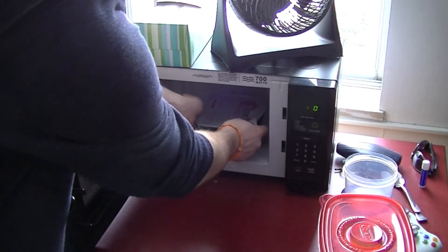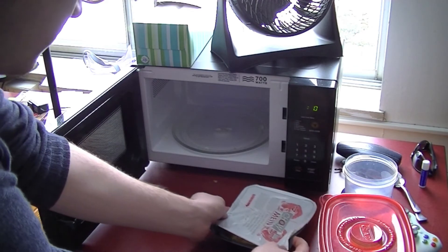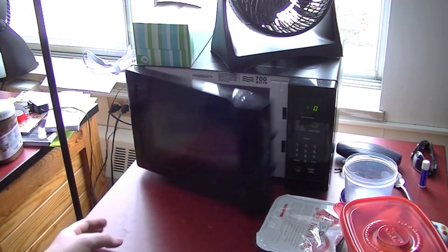It's done. This sucks. This really sucks. You know what makes everything better? Nutella.